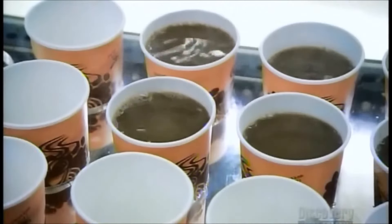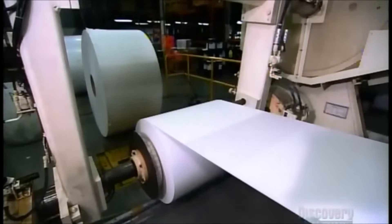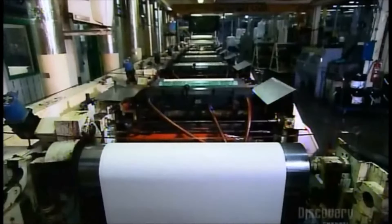Coffee anyone? With paper cups, you can have it to go. They start with paper that has a thin plastic coating. It unrolls into a printer that's as long as a bowling lane. The paper weaves through the printer in a continuous ribbon as printing cylinders at each station layer an image onto the paper, one color at a time.